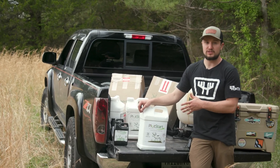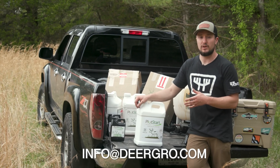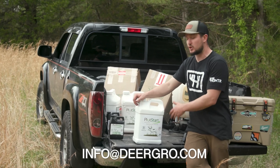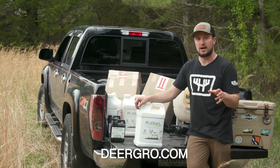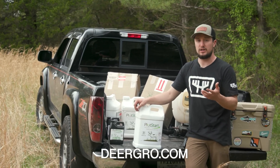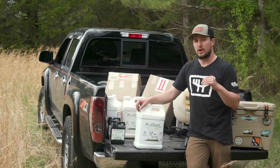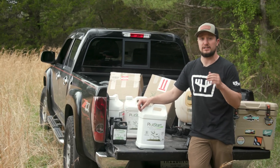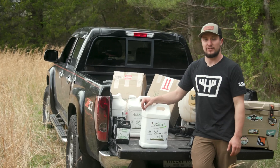If you have any more questions on Plot Start, we'd be happy to help. You can reach us at info@DeerGrow.com for any food plot questions, application questions, or product questions. We have a ton of resources on DeerGrow.com — blogs, videos, and testimonials from experts. We also have our dealer locator if you want to find a dealer near you, or you can order direct online via our shop.